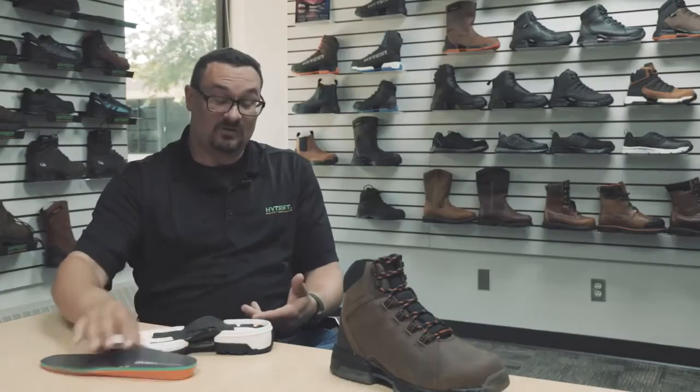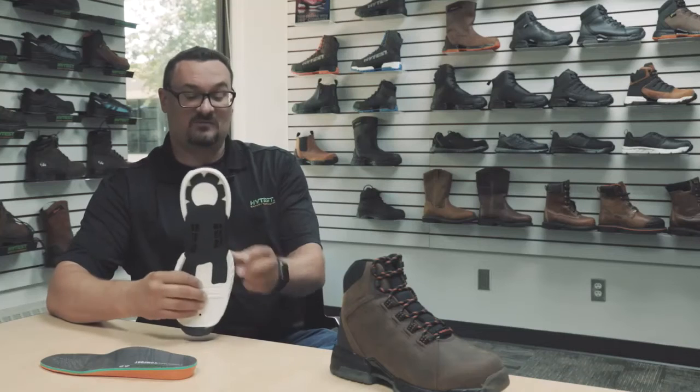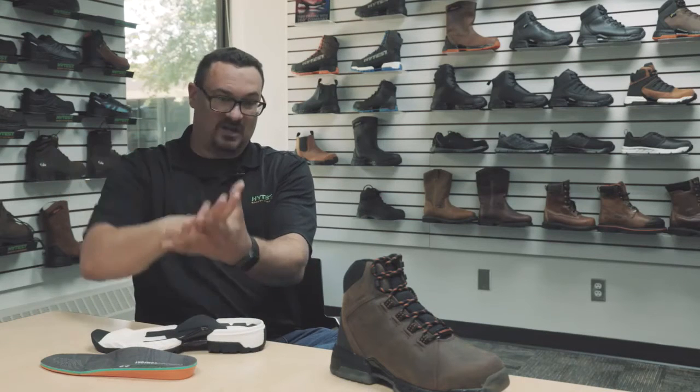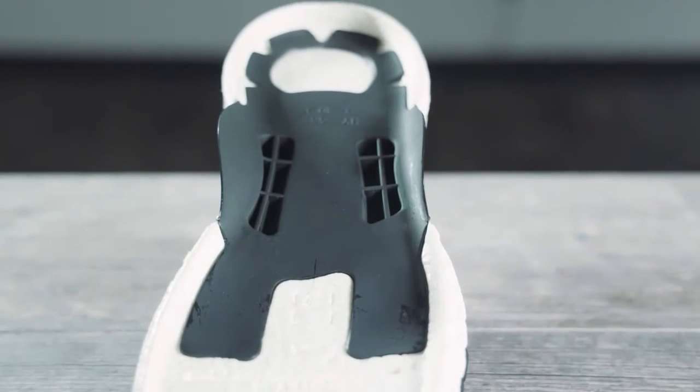After the insole, we took a look at the shank. What the shank does is really support your foot, so as you're walking, your arches don't just kind of collapse and go down. The shank gives you that support.